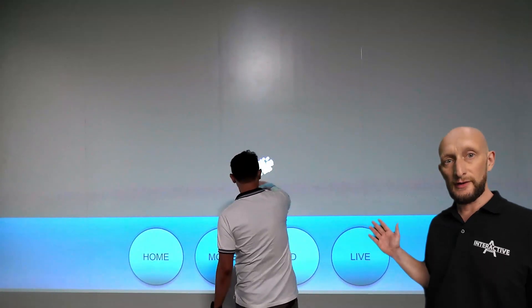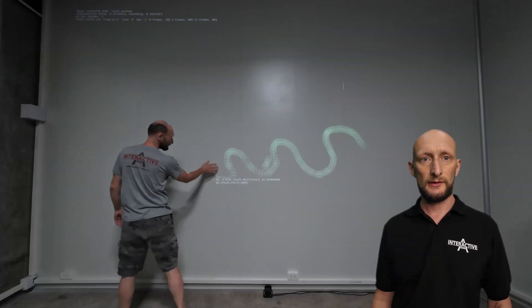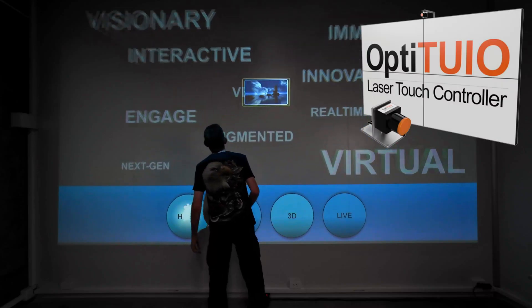And there you have it! An interactive projection wall that you can create in your own space. If you want to try it yourself, check out Opti2yo — it's the heart of the experience.